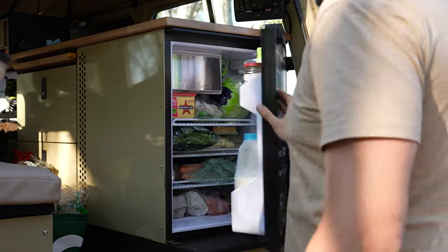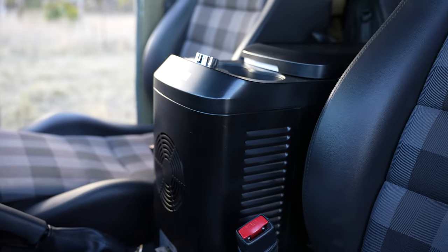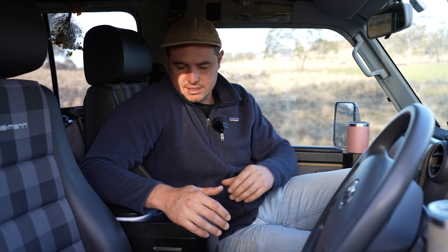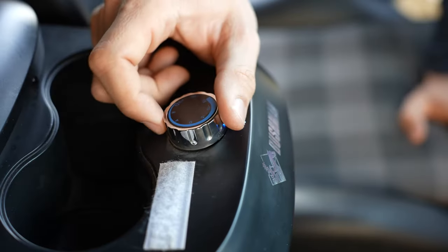We've got the 85 litre upright in the back and the 15 litre roadie in the front. The Bushman 15 litre roadie is a centre console fridge. As you can see, it fits really nicely between the front seats and we can run this as a normal fridge or right down to a freezer.